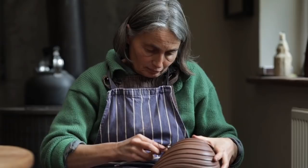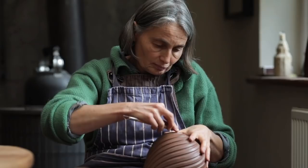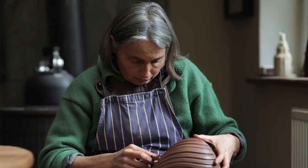Everything starts on the wheel, and I fire to stoneware. I usually use red stoneware clay called Kuiper Red, but sometimes I like to use white stoneware or porcelain. Most of my work is made in red stoneware.